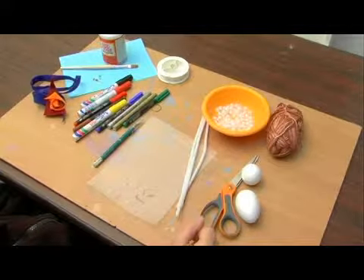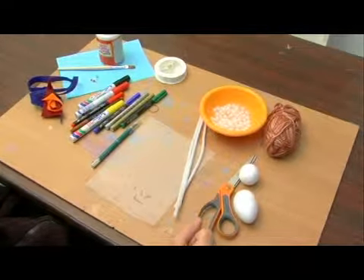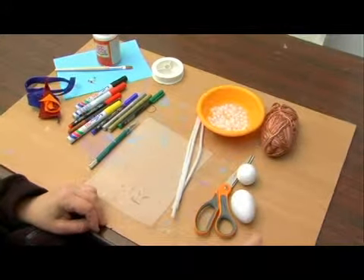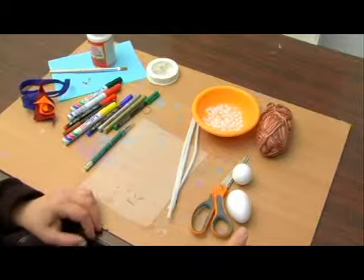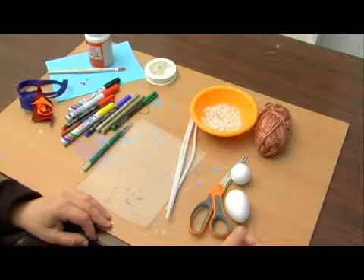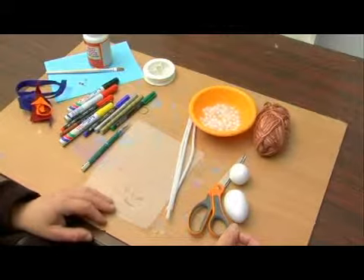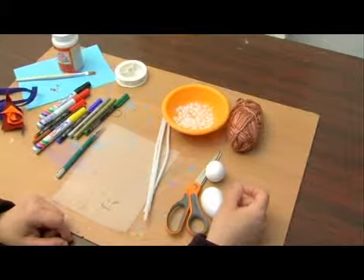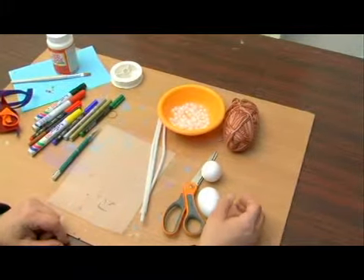Now we're going to make a puppet — a flying fairy puppet. It's a nice addition to any kind of puppet show. It adds an effect to your regular hand puppets, and it's going to be hanging on a string. Let me show you the supplies that we're going to need to make our flying fairy.